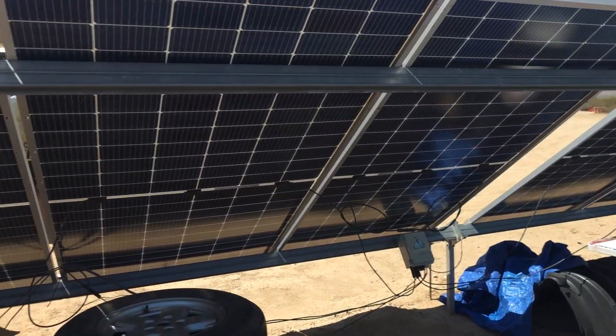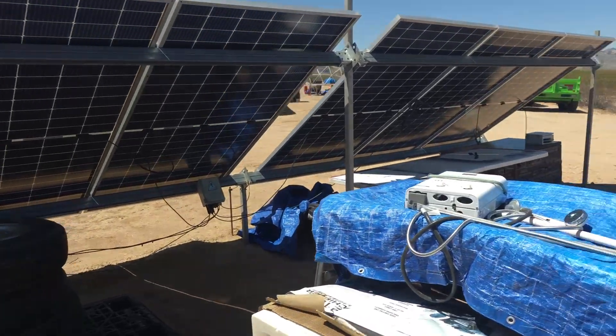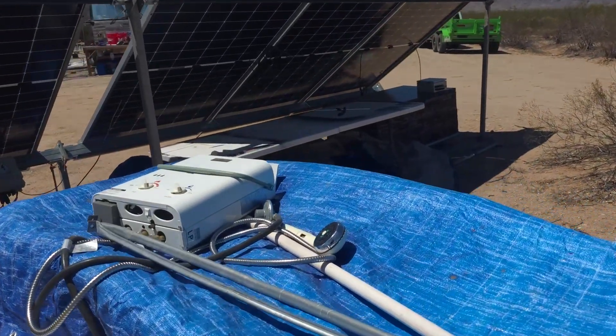DC power is super high voltage — a couple hundred volts coming out, and you're dead. So you've got to be very careful with that, FYI.